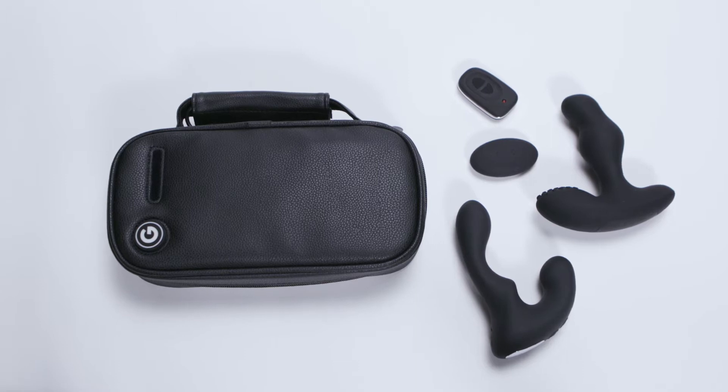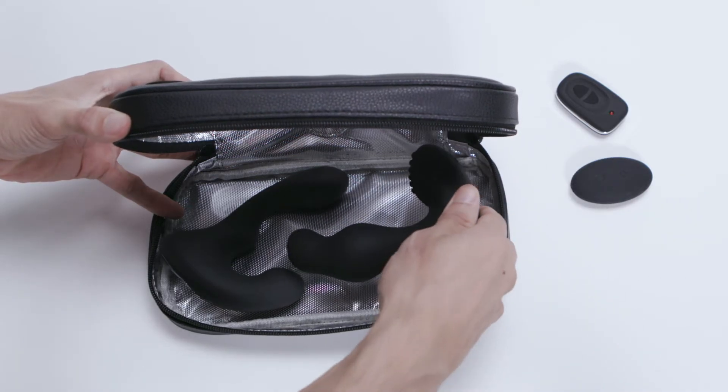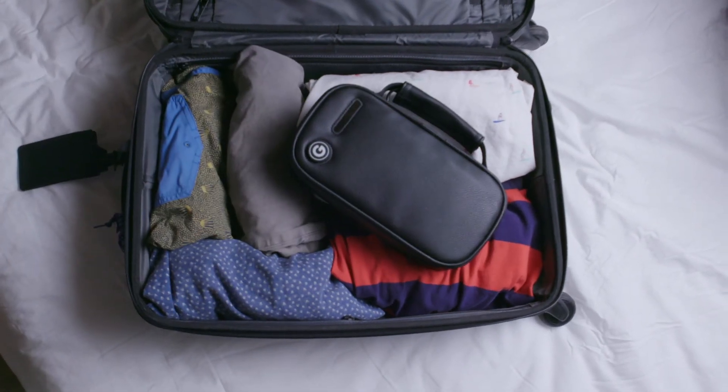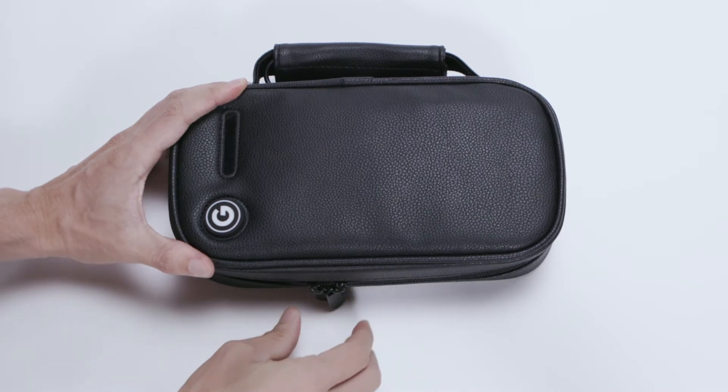The UV bag is compatible with any item up to 10 inches long. It's big enough to fit multiple belongings and small enough to stay tucked away in your carry-on luggage. The secure double-zipper design keeps your personal items safe and private.